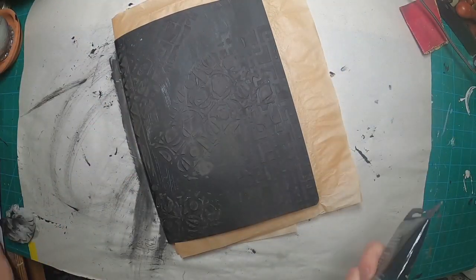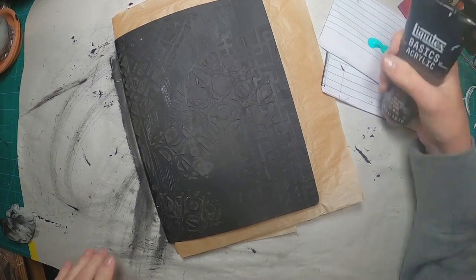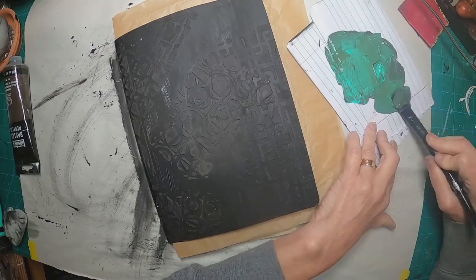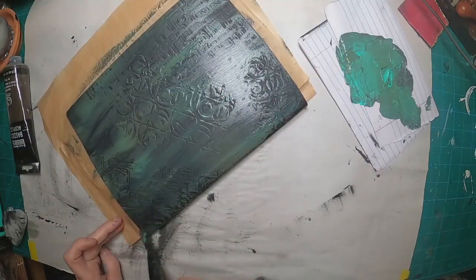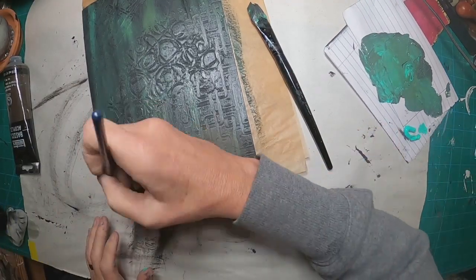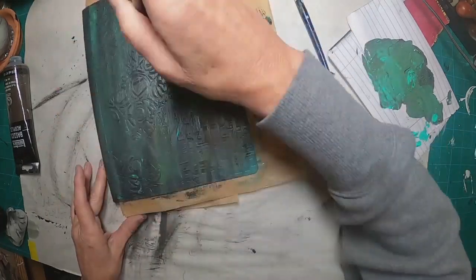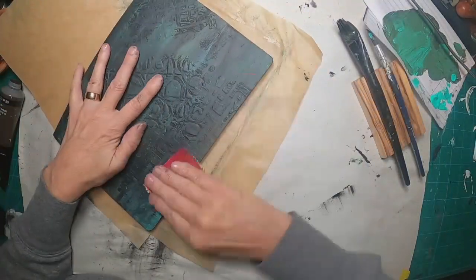I'm using deli sheets inside to keep the paint off of the pages. I'm putting some Liquitex Basic aqua green and toning it down a little with raw umber — I don't want it quite that bright. I want it more of a rusty, grungy kind of representation. And I'm just kind of dry brushing this on, adding just a little hint of the brighter green. I'm going to let that dry.